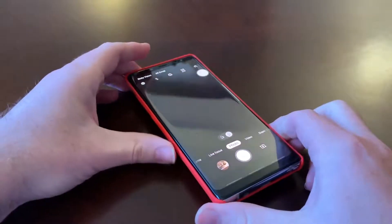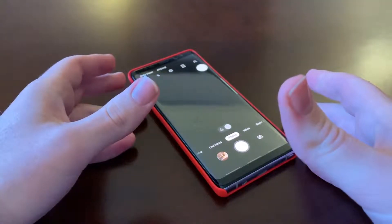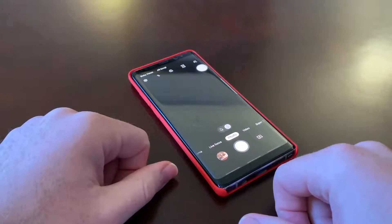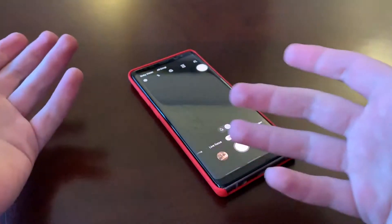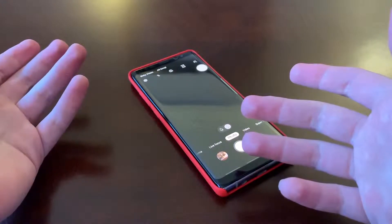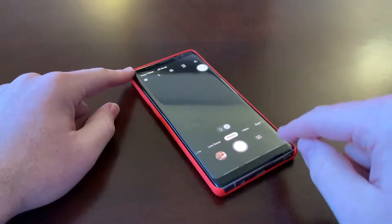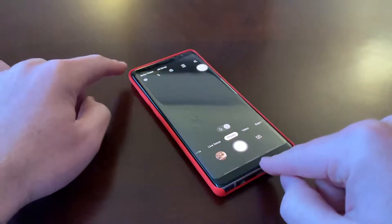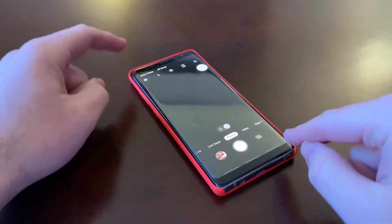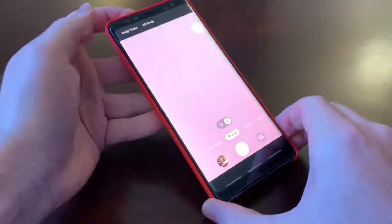Right now I am daily driving an iPhone XS Max. In my opinion, it has the best camera I've ever had on a smartphone. But don't get me wrong — this camera is still really good. If the iPhone is an A, this would be a B. This is plenty good to use as a daily driver camera.